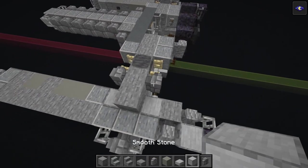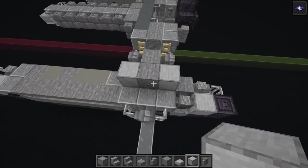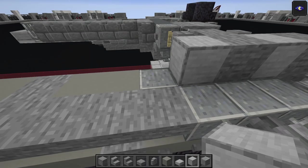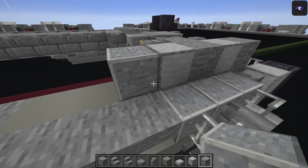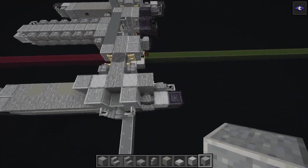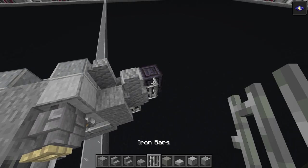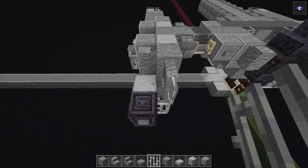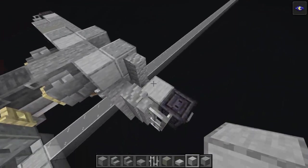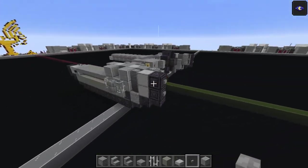Smooth stone one, two. Stone block there, then polished andesite - one, then two and three on each side. Andesite wall on top of the ones from before, then iron bar on top of the one from before. Another smooth stone goes there and again, then chiseled polished black stone on top of the one from before.